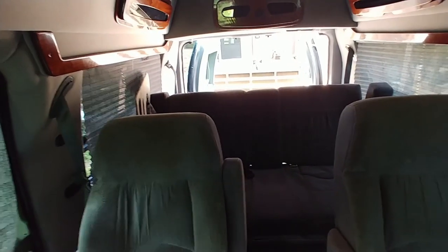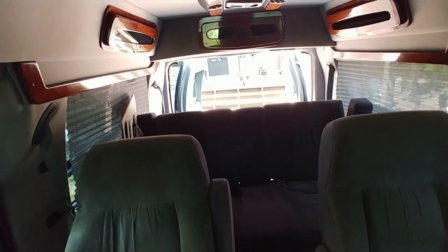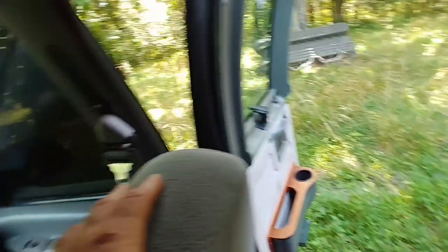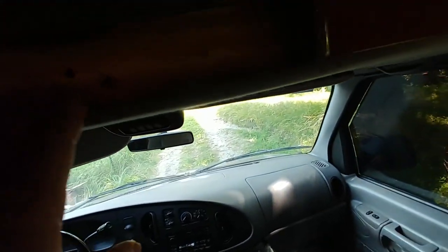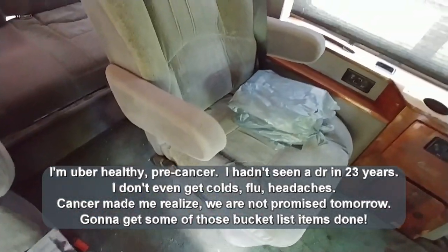Going by online rough interior dimensions, the cargo area is roughly six feet wide and ten feet long. Basically I'm going to turn it into a little mini home and try to do some sightseeing. We're actually going to try to do all of the national parks — that's my idea.